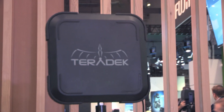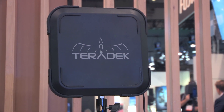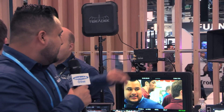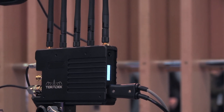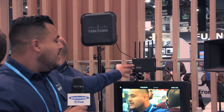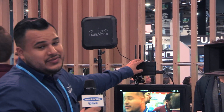What we have here is the 10k Bolt Receiver that works well with the Bolt 3000 transmitter. It gives you 10,000 feet of wireless range. This is the new Bolt 3000 receiver — it's completely redesigned from the older model. You get extra SDI outputs, an extra HDMI output, and it's now in a horizontal format for better mounting. They've also changed the name of the Bolt line — it's now called the Bolt XT.